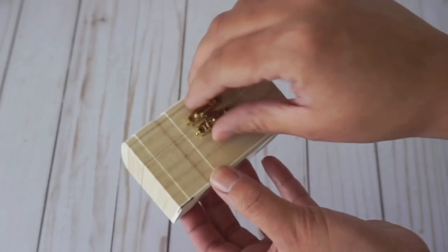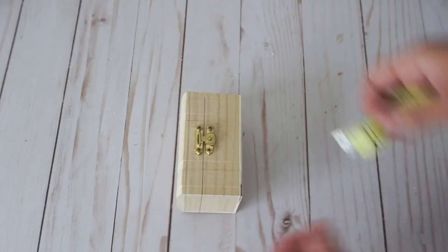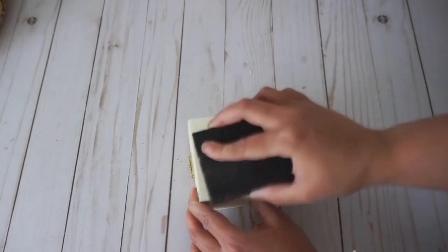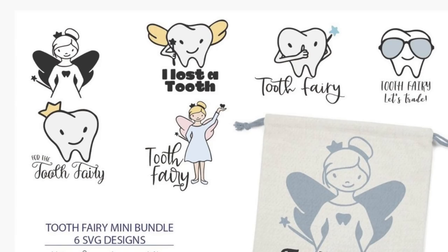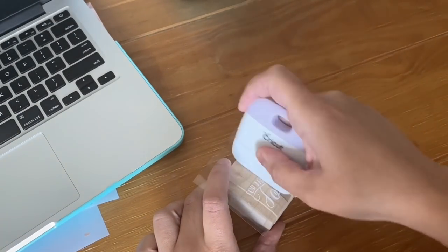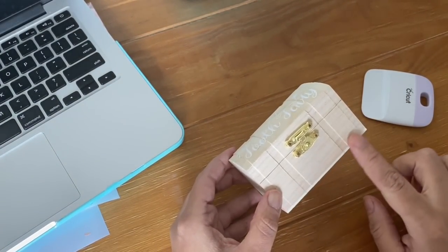In the Crafter's Square section of Dollar Tree I found these cute little treasure chests that are absolutely perfect for a tooth fairy case. I'm going to measure the top and bottom and sand it down first because it has some rough edges. I'm keeping it the natural wood color but you can paint it whatever color you'd like. I'm using permanent vinyl from an SVG bundle I'll link below, but because this is wood you can also use heat transfer vinyl with a Cricut mini EasyPress. You can seal it afterwards, and once you're done this is super cute and custom.